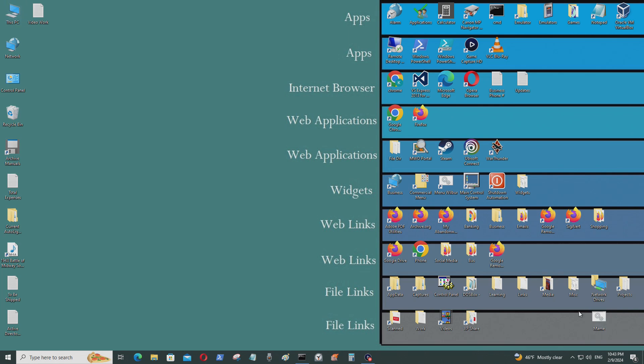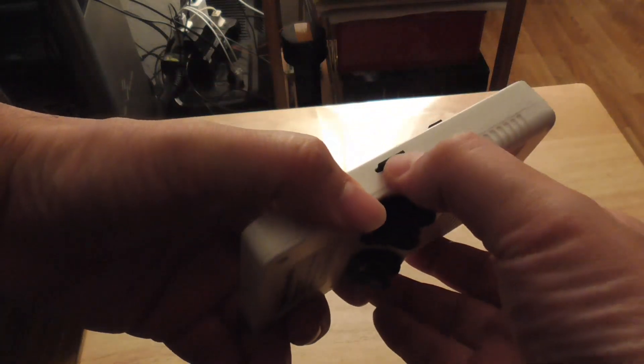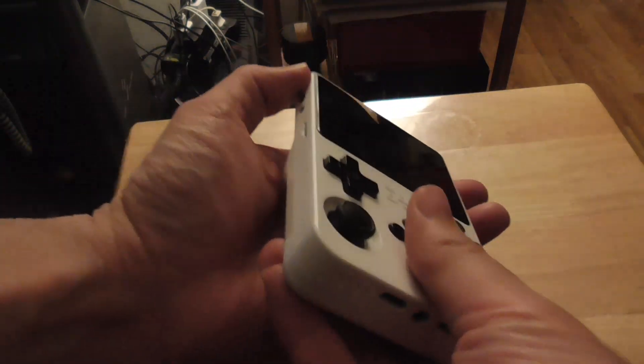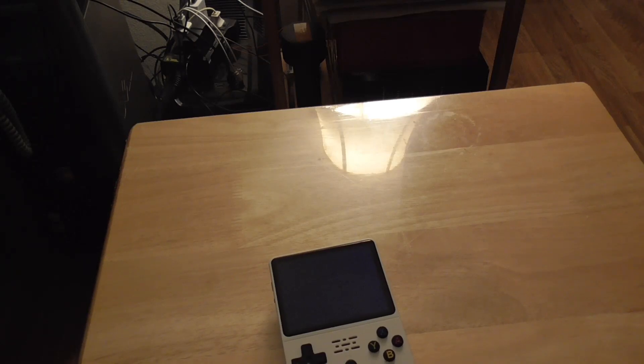Now I'm going back to the R36S to see if the ROMs I put in are showing up. I'll put the micro SD card back in and turn it back on to check.